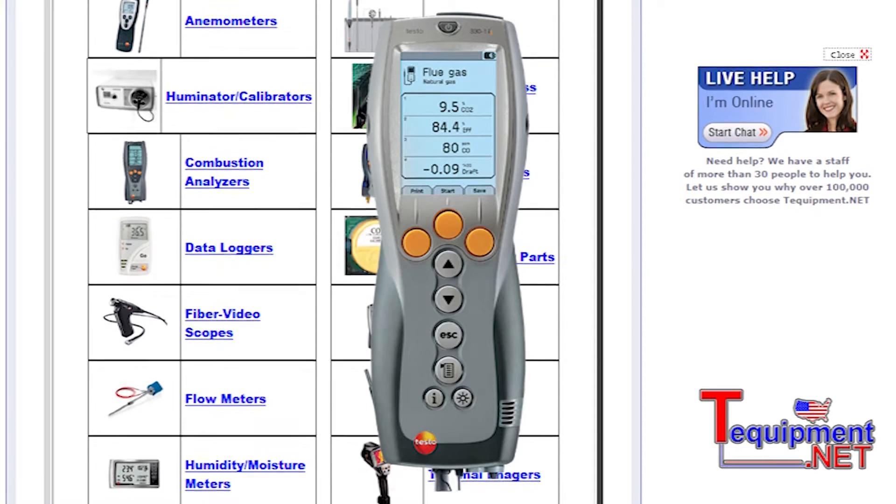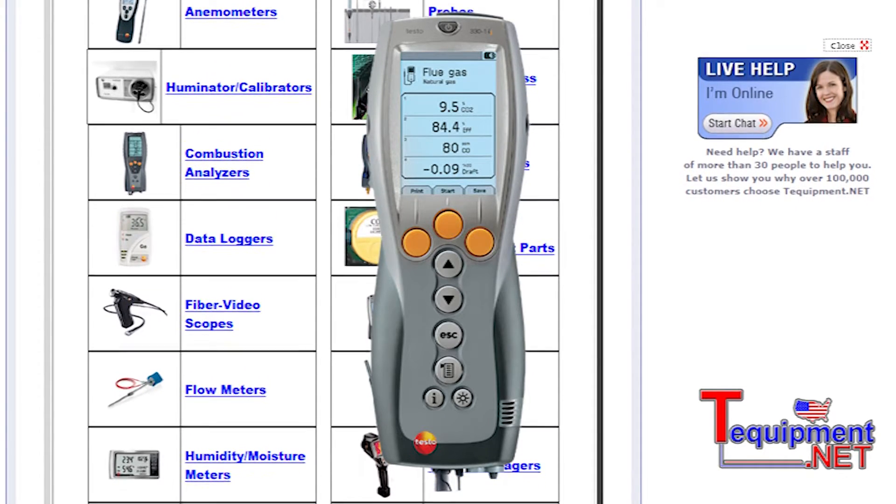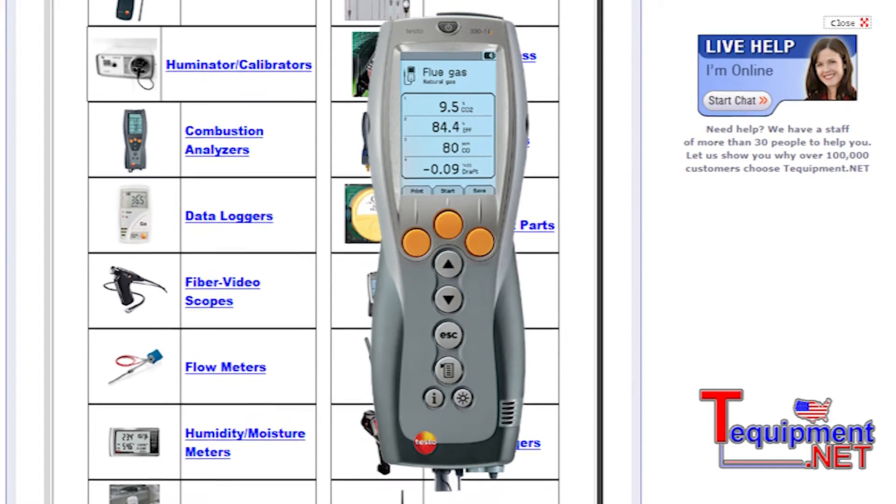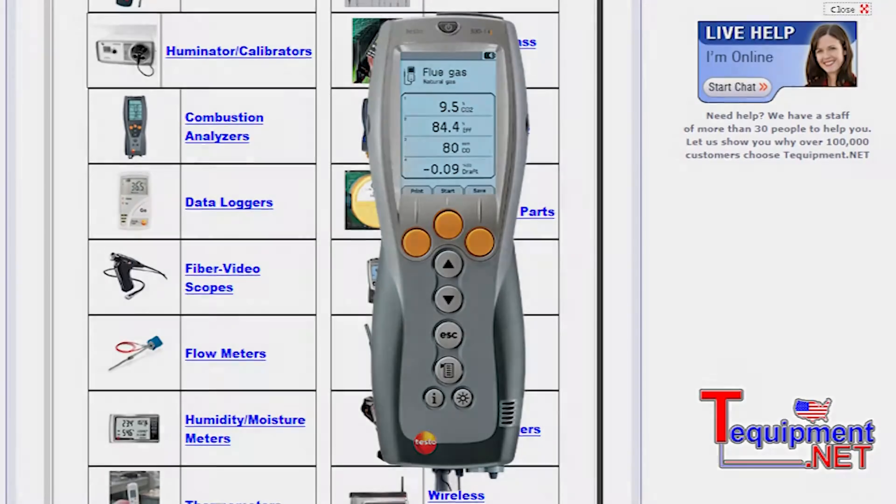That can be downloaded to our EasyHeat software so that you can preview records of that. We can also be online with the product. So dynamically, if you wanted to see what's happening with the boiler or burner, we can see it on your PC.